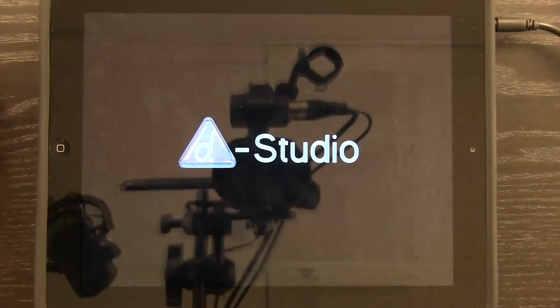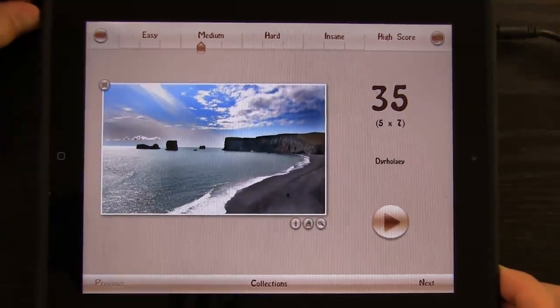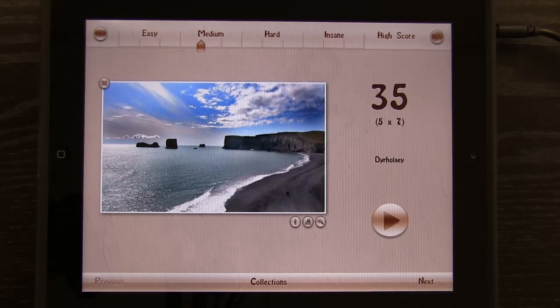Welcome to the Daily App Show. Today we're going to take a look at Join It Jigsaw Puzzle. This is a jigsaw puzzle app for the iPad that is new to the market. When's the last time that I played a jigsaw puzzle? Some of you play jigsaw puzzles quite often, but if you're like me, you haven't played one in a while. And I found myself really stuck playing this jigsaw puzzle — it was fun, it was challenging, and it was very user interactive.